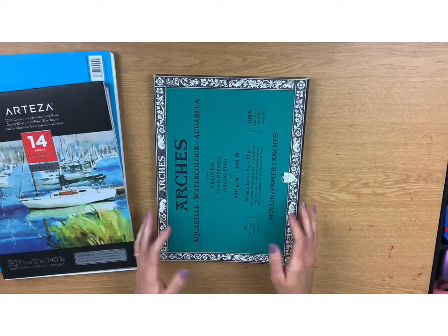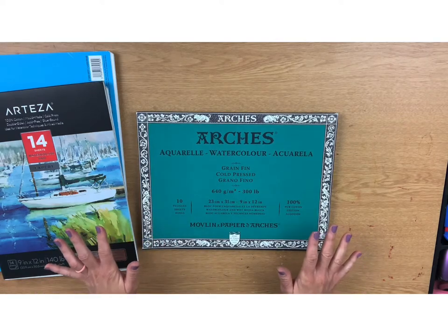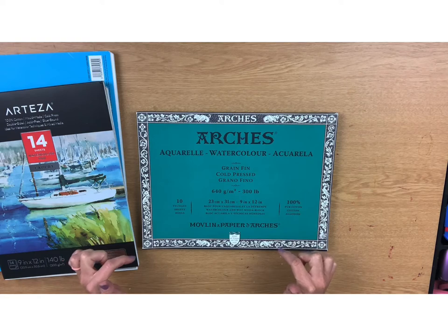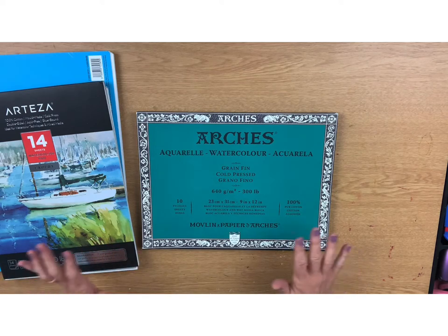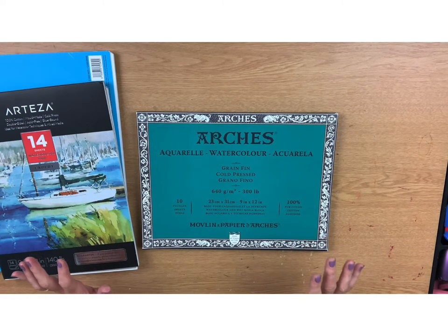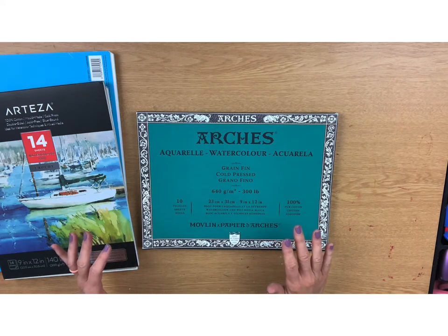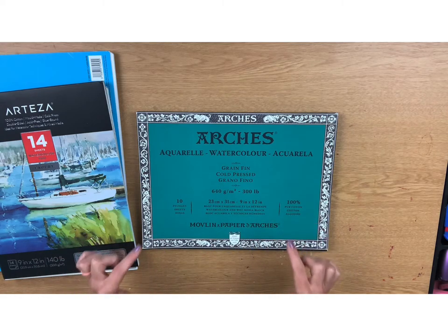Now for the last watercolor pad — Arches, also made in France. This pad has a measly 10 sheets, but I bought it on Amazon just a few days into 2021 for $58 plus tax, coming to $62 — that's $6.20 per sheet. And you won't believe this: I checked on Amazon today, July 28th, 2021, and the price went up to $68.70, so with tax that's about $70, making it roughly $7 per sheet. That is crazy.